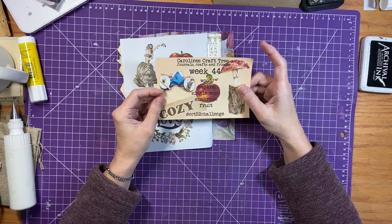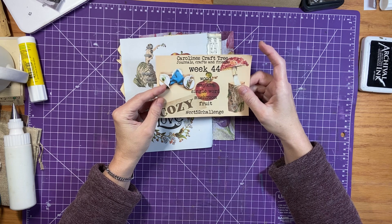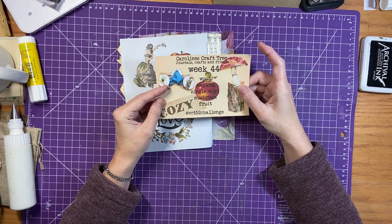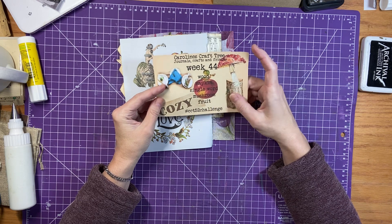So week 44, our prompts are: wood, napkin, single word, mushroom, and fruit.